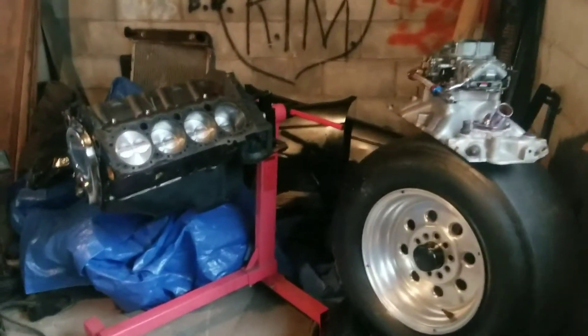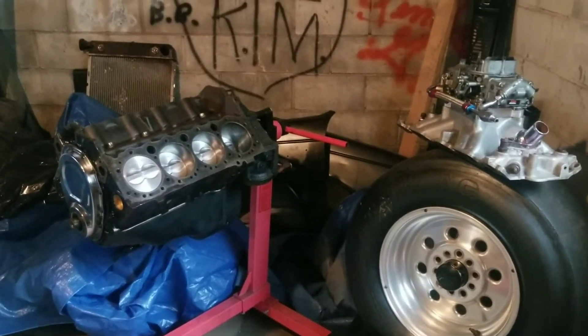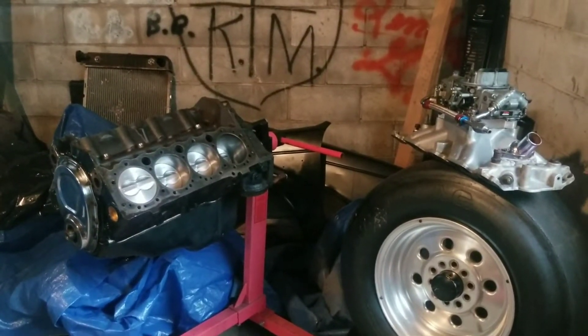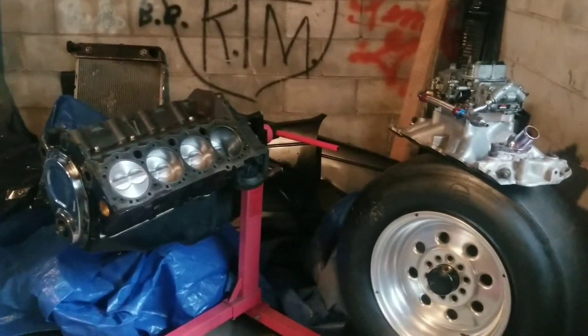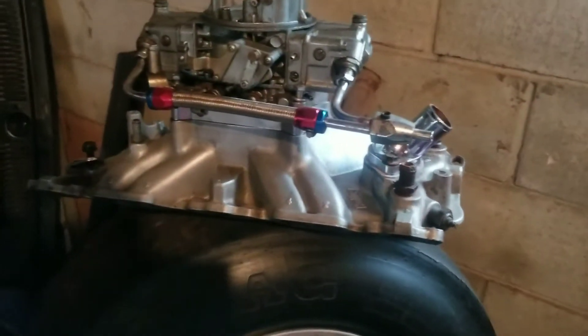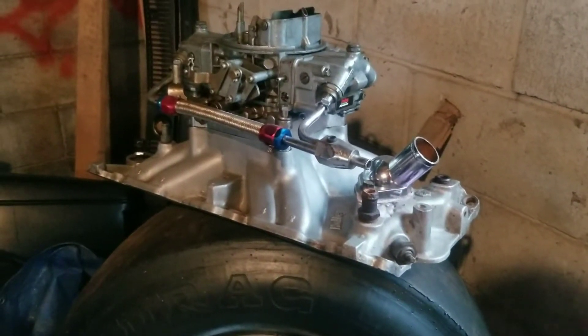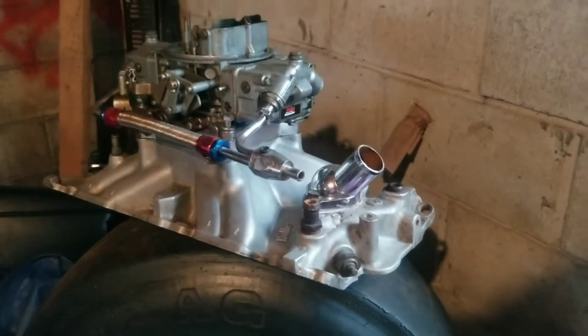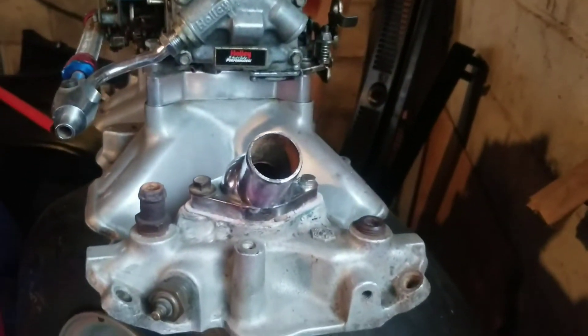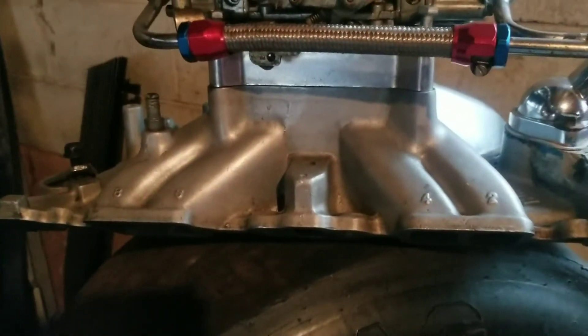All it needs is a set of heads — that's what's coming next. I'm just poor and living on a budget, so this is completely a budget build, one thing at a time. I got this intake used for 75 bucks. When I first got it, it had sat out in a field and was dirty and had been out in the weather. I picked it up, spit-shined it the best I could, cleaned it up, and I've actually used this intake on another 350 — it works really well.